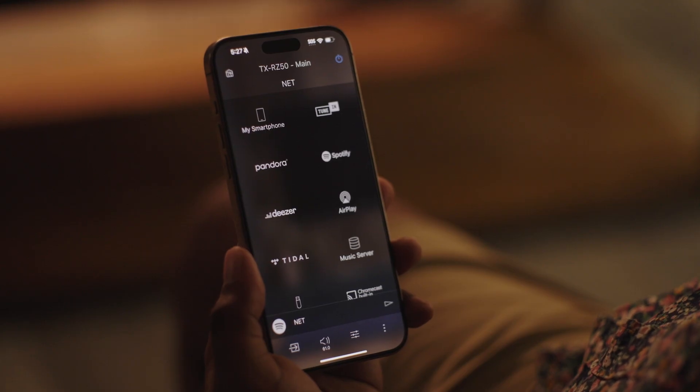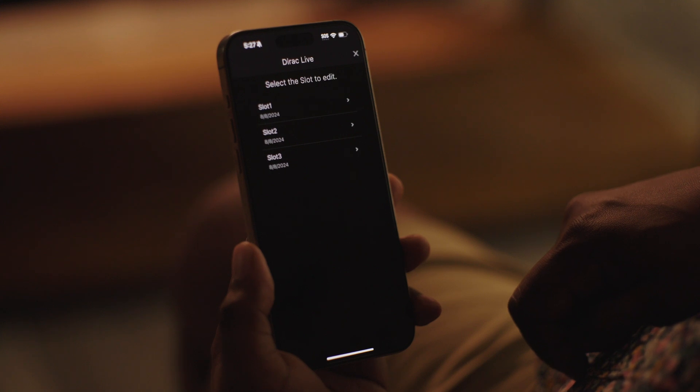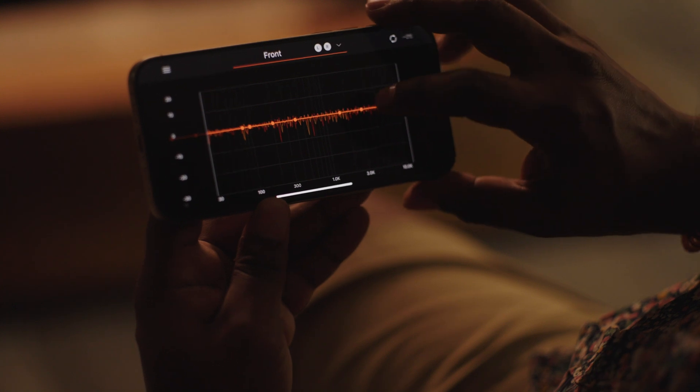Unplug the mic and put it in a safe place in case you want to recalibrate at some point. You can also tweak the EQ on your Dirac Live setting through the app if you feel the need. Choose manual adjust in the app menu and select the slot to modify. Each slot contains the Dirac measurements you took earlier as the default value, so you can fine tune from there and make your own presets.